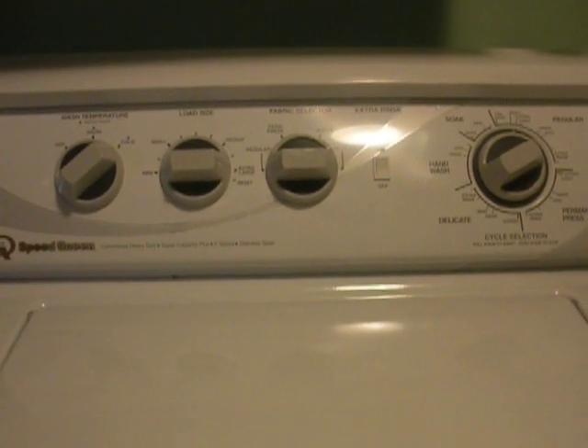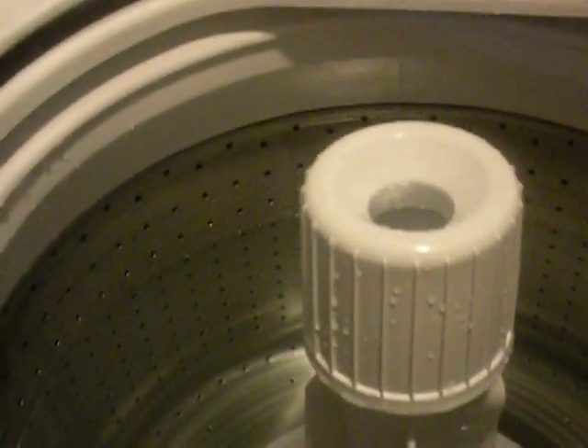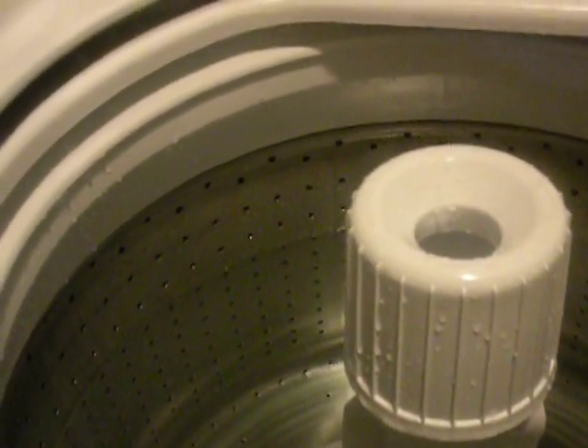Here we've got an AWN 542 — it's a Speed Queen washer. It's not a load-sensing washer. It does not know how much stuff is in here. Whatever the dealers tell you, it's not correct.